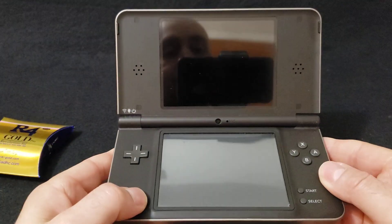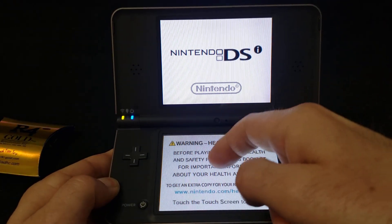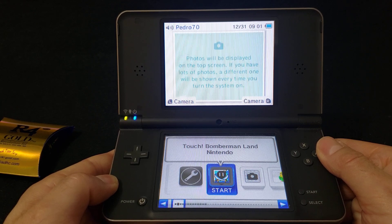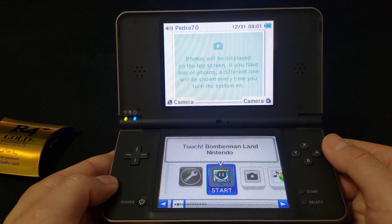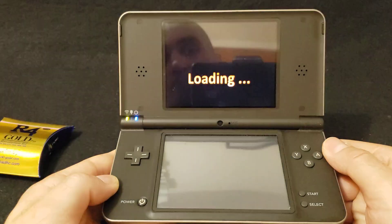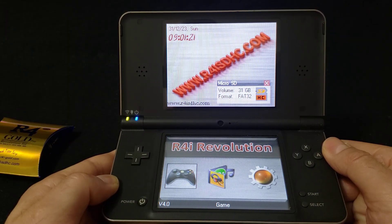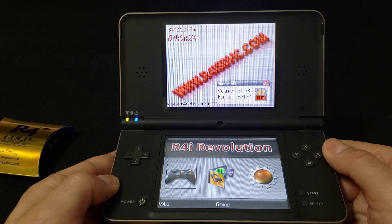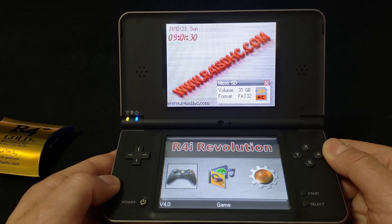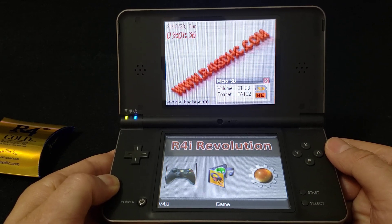Just power it on. It'll show the Nintendo splash screen. All you have to do is press A to load it up, and there's the R4ISDH.com menu. You can get custom themes for this, but I just left it as is. Make sure your date on your DSi or DS is current to today's date, or it might give you an error.